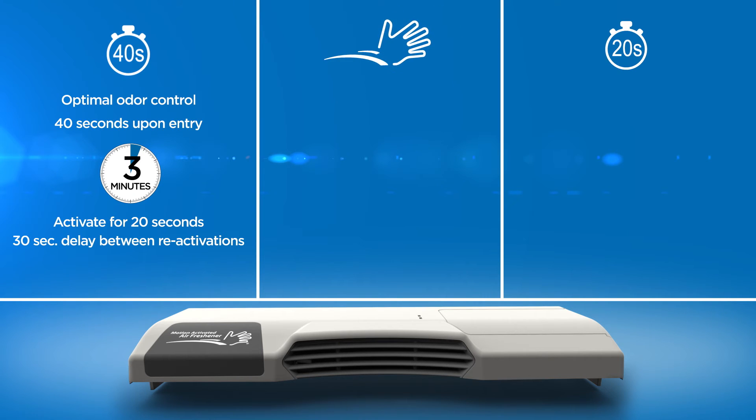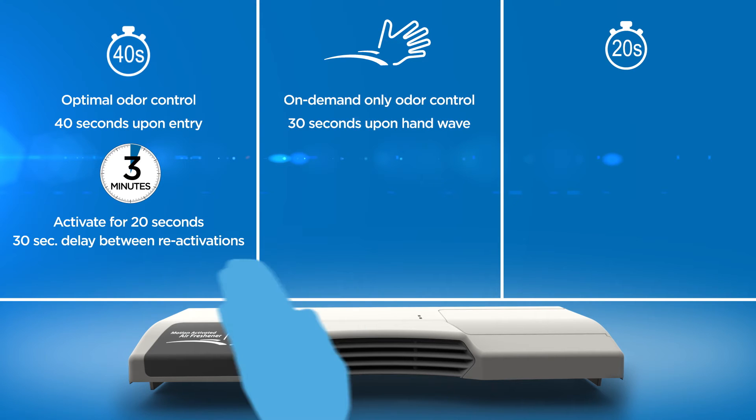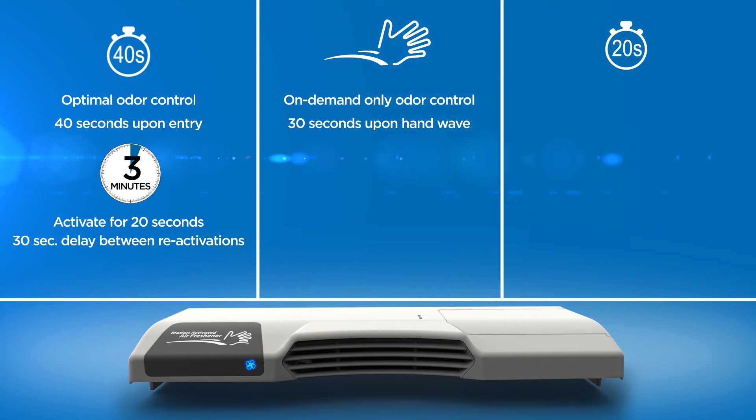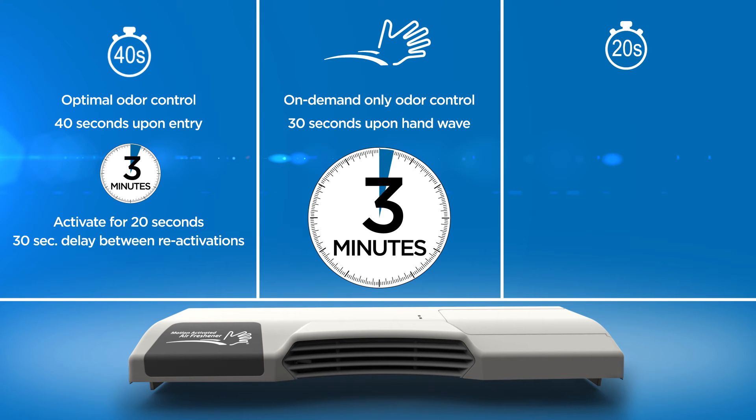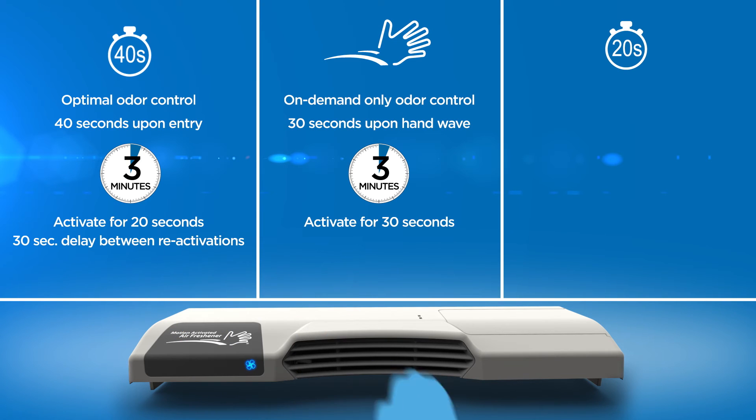The second setting is for on-demand only odor control. The fan will run for 30 seconds only upon sensing a hand wave — there is no activation upon stall entry and exit. With this setting, the three-minute timer is still activated upon entry, and you can immediately activate the fan manually for fragrance with a hand wave during that time, with a 30-second delay between reactivations.